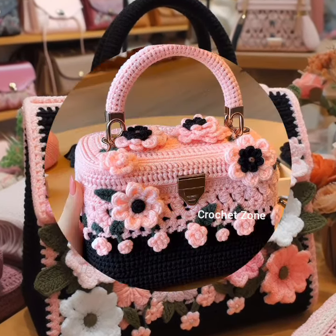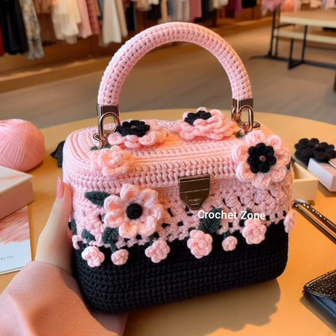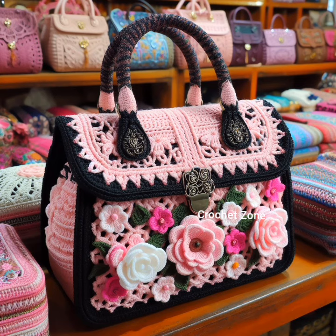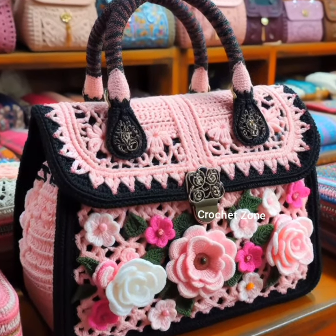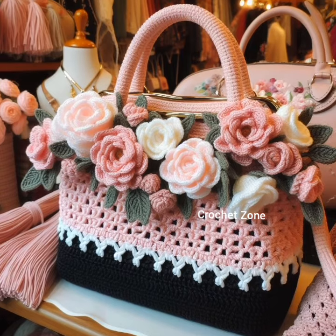Tassel charm: enhance the boho vibe by adding crochet tassels. Mix and match colors for an eye-catching effect. Black overlay: create a delicate and elegant look by crocheting a black overlay for your handbag. This adds a touch of sophistication.